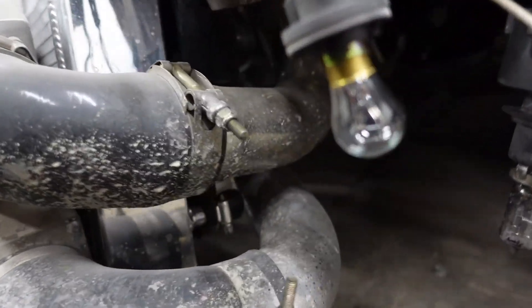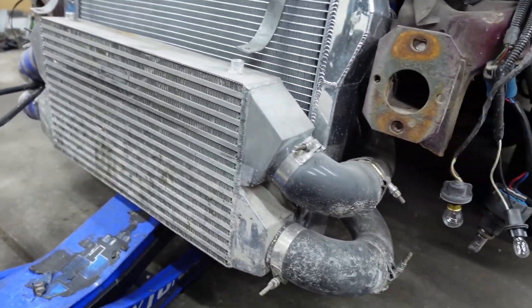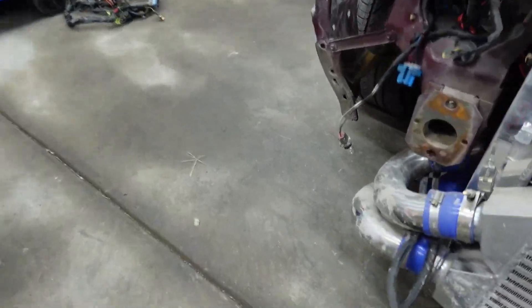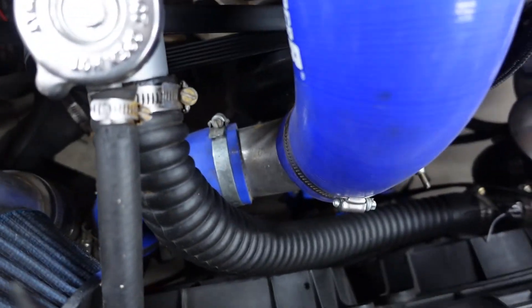My only problem is I don't know how much intercooler pipe I have — like the actual aluminum. I do have stainless steel, but I don't have stainless steel gas, which is 75% helium, 7.5% argon, 2.5% carbon monoxide — don't quote me on that, that's what I think it is. So I don't know what I want to do there, but I don't think I need to run this side. I think the other side is aluminum. I'm hoping — if not, I'll find out real quick.